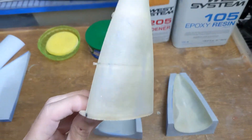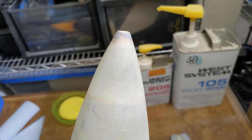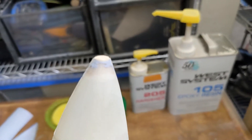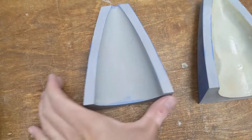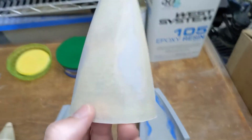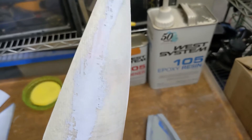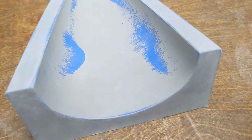I did a test run with this setup for the plane's nose. The only issue I had was some of the primer detached from the mold and stuck to the skins. This isn't too much of a problem though, since I can easily sand it off later. I suspect the primer didn't adhere well to the molds because I didn't sand the surfaces of the nose molds before spraying the primer. To try and prevent this problem from happening again, I made sure to sand the surfaces of all the remaining molds before priming. Let's see how it goes.